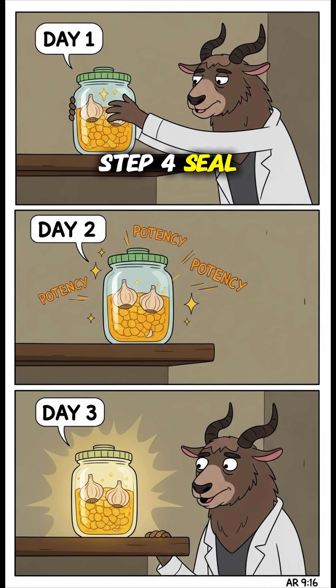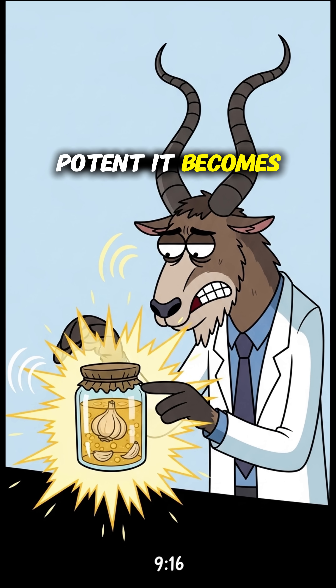Step 4: Seal it and let it infuse for a few days. The longer it sits, the more potent it becomes.